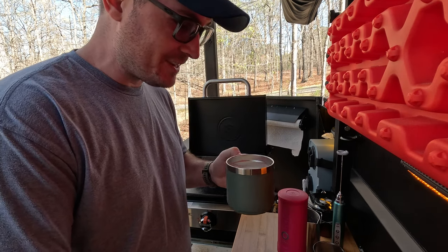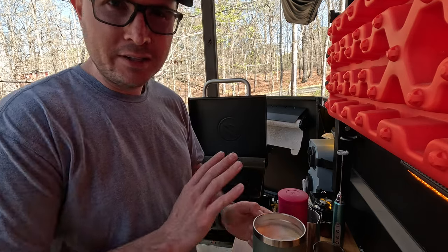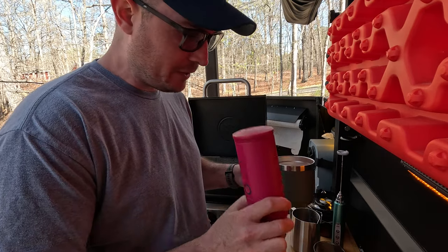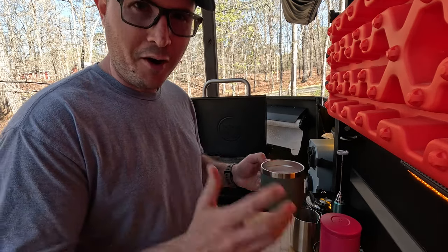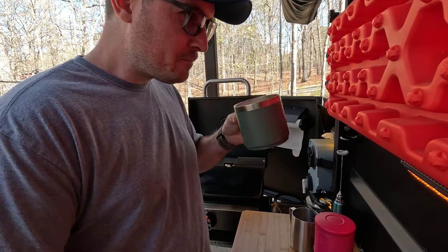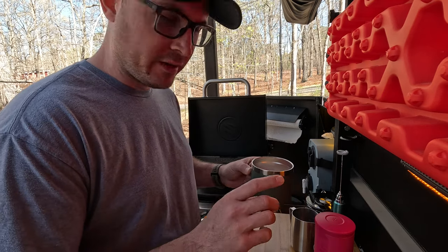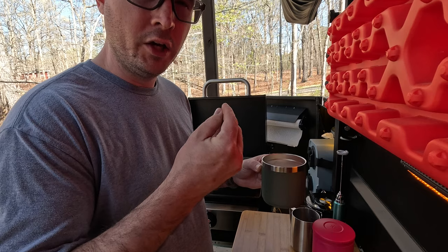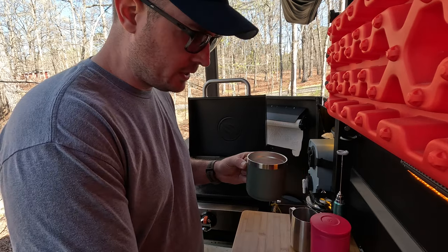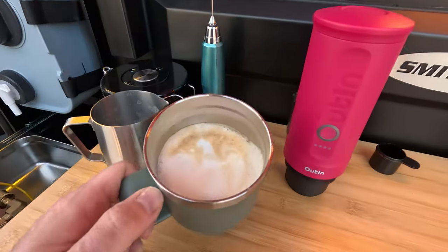It smells absolutely amazing — let's give it the taste test. Wow, that is really good! What I'm so impressed by is that I could be anywhere completely off the grid — out in the middle of the wilderness or a national forest — and I can have a freshly brewed cappuccino anywhere in the world. The temperature is just right, nice and hot, not lukewarm. One thing I forgot to mention: I've noticed this machine prefers the grounds to be just a little bit coarser than your machine at home, so I ground my coffee slightly coarser. This is really good — I'm calling it a complete success.